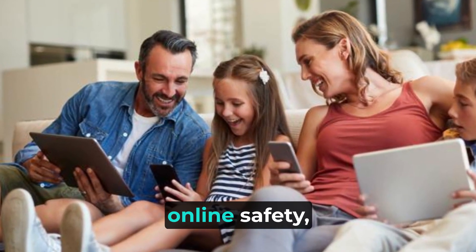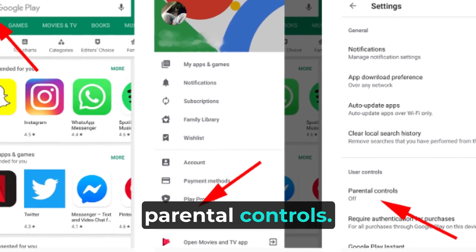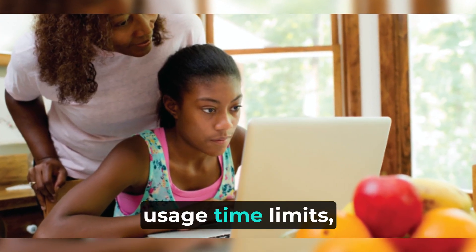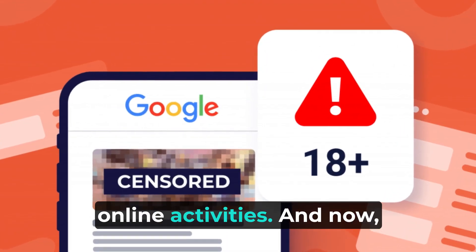To ensure your family's online safety, the Deco S7 offers advanced parental controls. You can set internet usage time limits, block inappropriate websites, and monitor your children's online activities.